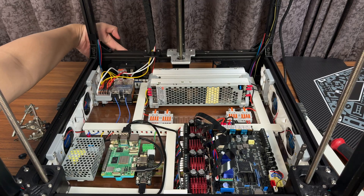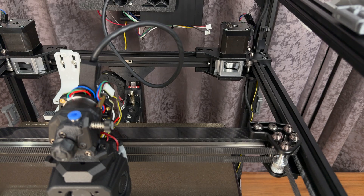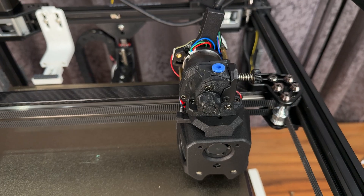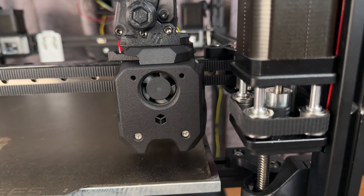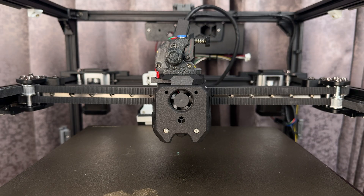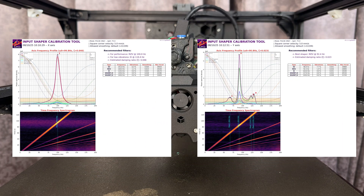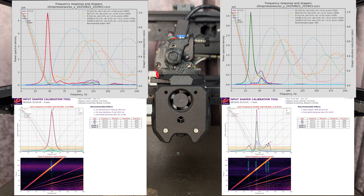First time power on. No smoke — great. Homing check. Yes. And home line. Now we calibrate Input Shaper. Let's have a look at the graph. With the maximum recommended acceleration of 29,000 and 25,000 for X and Y respectively, these values are miles ahead compared to other machines without all these upgrades.